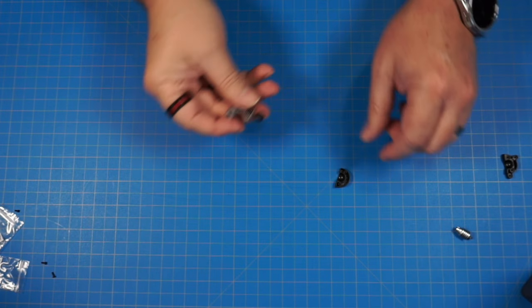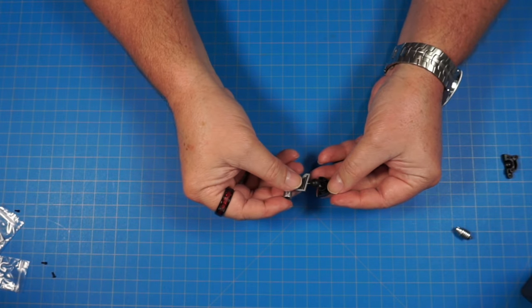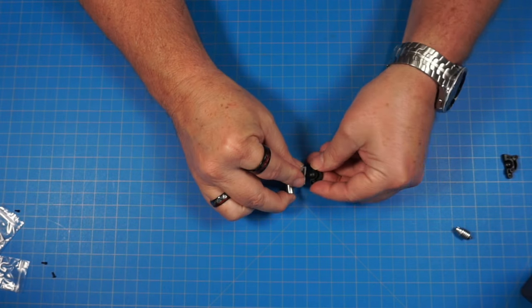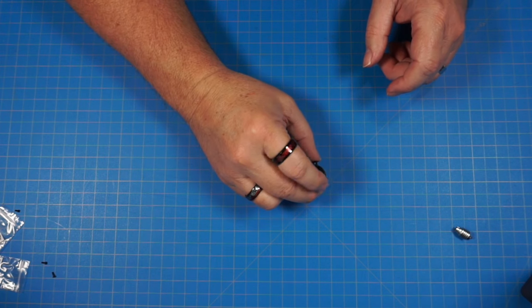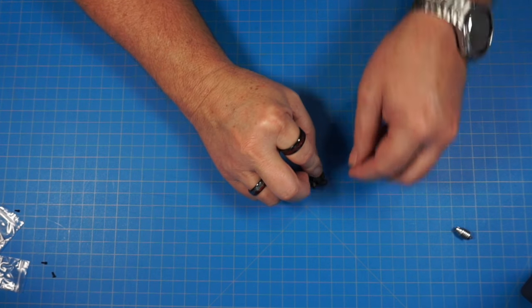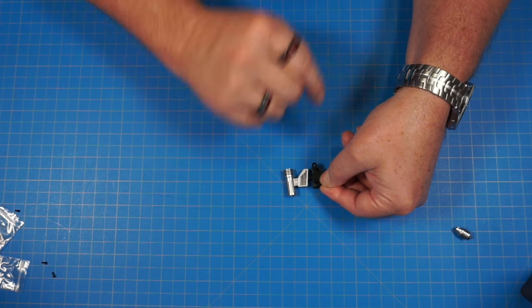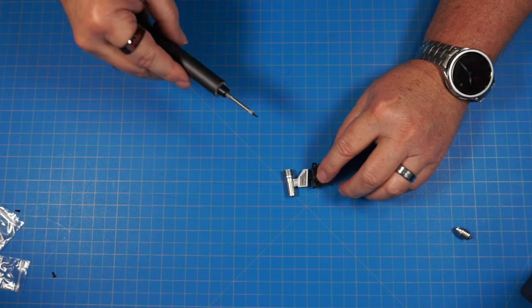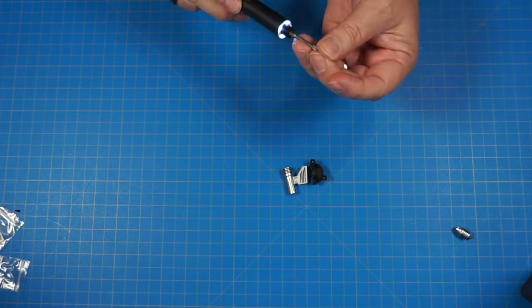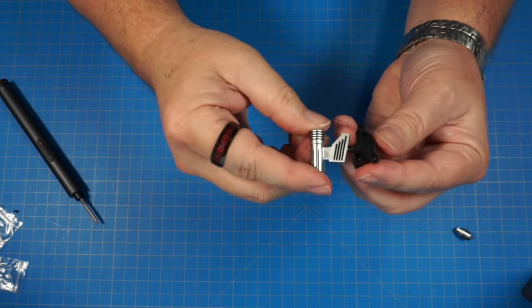We have parts 30A and 30C — we're going to set 30A into 30C just like that. Now we're going to bring 30D over and set that over the top just like this, screwing it in here and here with two BP screws — sorry if you can hear my dogs in the background, they're running around playing. All right, there we are — it's going to look like that.